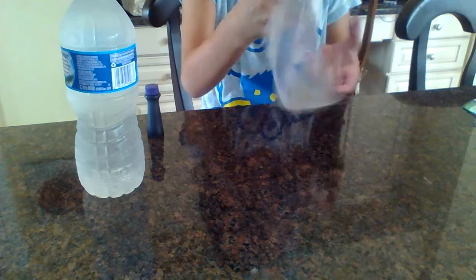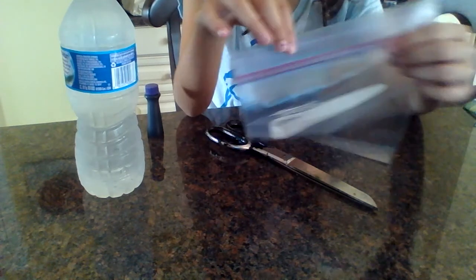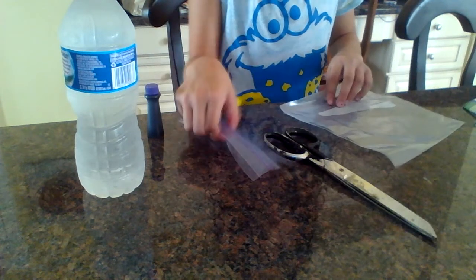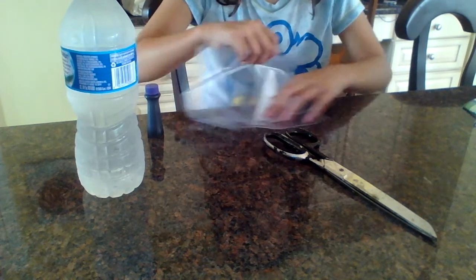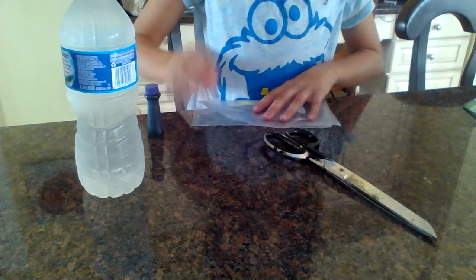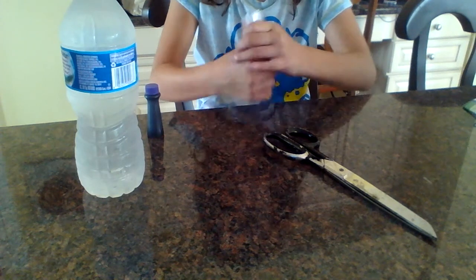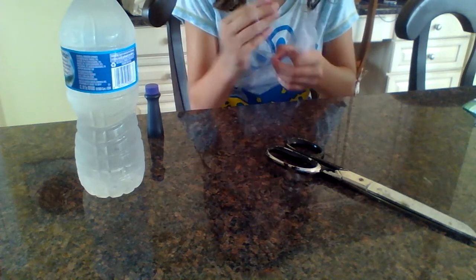First thing you do is you cut off the part where you open it and zip it up — so cut that off, you don't need this. Next thing you do is fold it in half the hot dog way. Then you use the top of it and kind of scrunch it up into a ball.